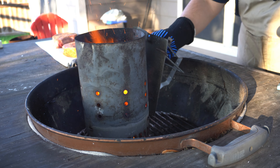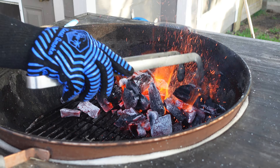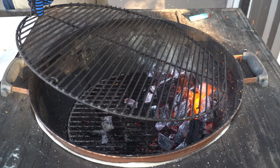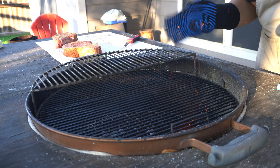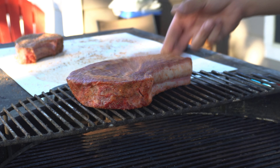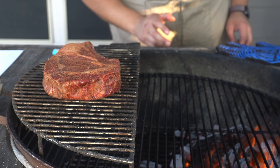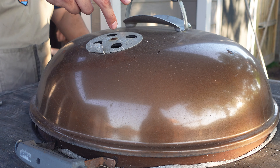My coals are nice and ready so I'm going to go ahead and dump them to one side of my kettle and spread them out just a little bit. I'll get my top grate down and then use my raised rack on the opposite side of the fire — this is where my steak is going to cook. The technique I'm using is called the reverse sear. I like this for larger pieces of steak so we can bring it up slowly away from the coals and then get a nice crust at the end.